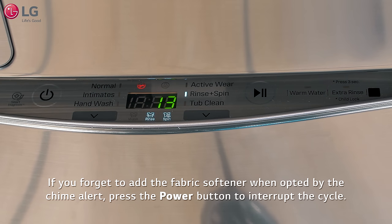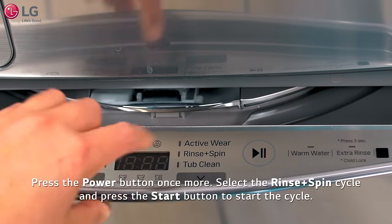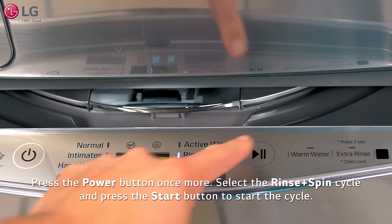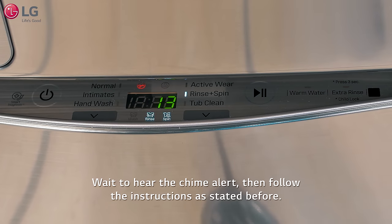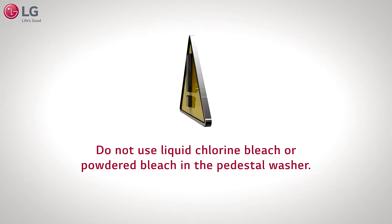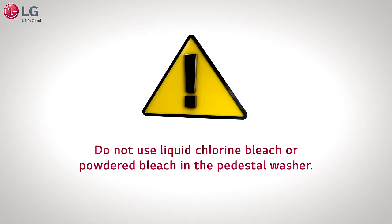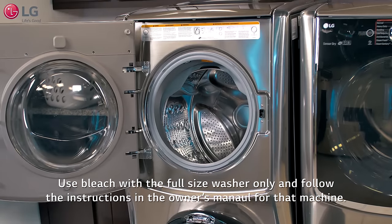If you forget to add fabric softener when prompted by the chime alert, press the power button to interrupt the cycle, then press the power button once more, select the rinse plus spin cycle, and press the start button. Wait to hear the chime alert, then follow the instructions as stated before. Caution: do not use liquid chlorine bleach or powdered bleach in the sidekick pedestal washer — use bleach with the full-size washer only, following the instructions in the owner's manual.